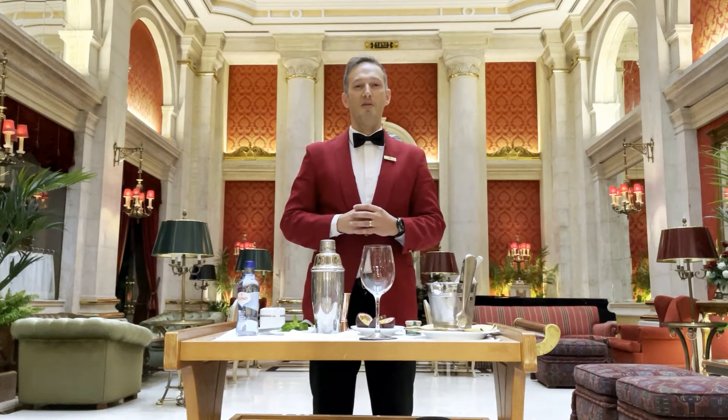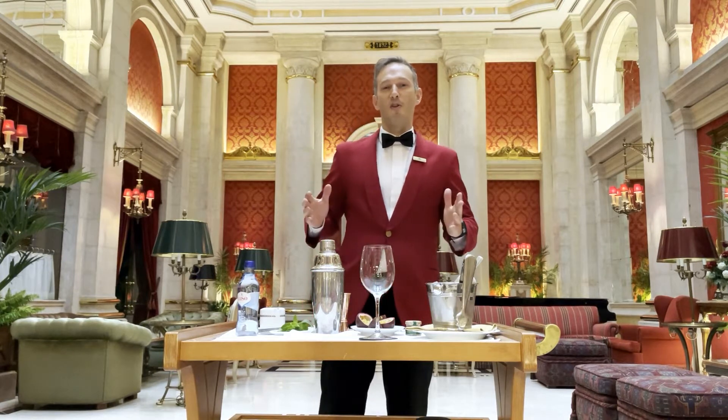Hello everyone! Today I come to introduce a summer cocktail without alcohol for all the family.